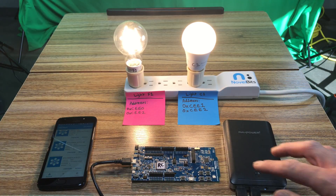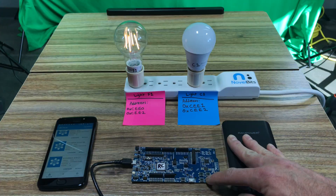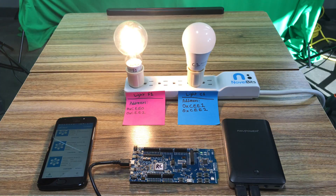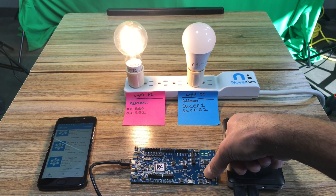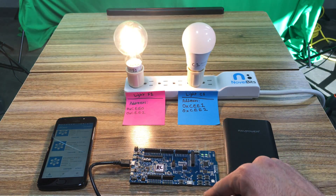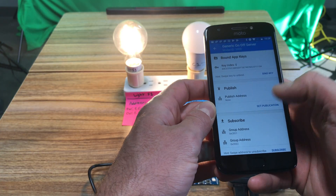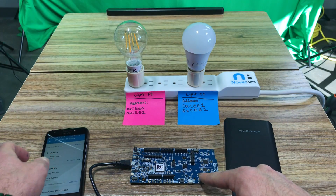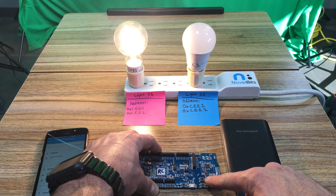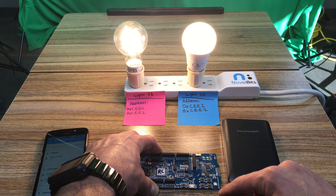Let's test with the development kit. Button 4 turns off both light bulbs. Button 1 should turn on F1 by itself — and that's what happens. Button 2 should turn on C1 — correct. Let's try button 3 which should turn on both — for some reason that message didn't go through, but I can turn them off, turn on F1, turn on C1, and turn both on and off.